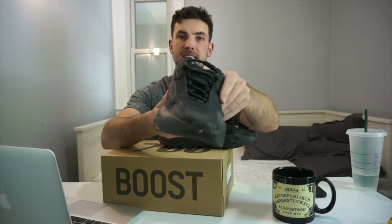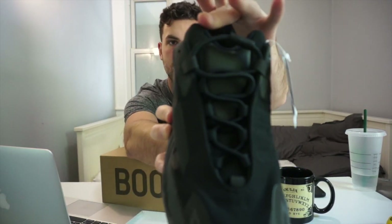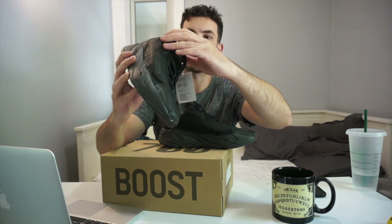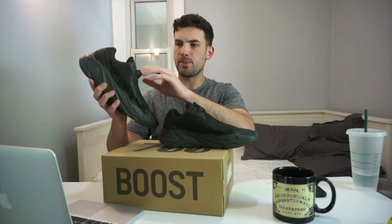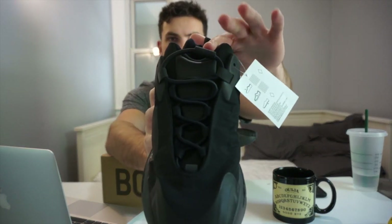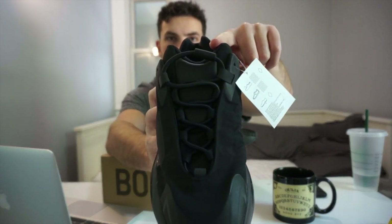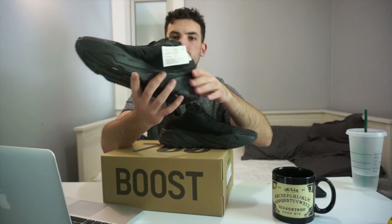Looking even further at the tongue — this tongue construction is kind of looking like two horns, which is seen similarly on the Yeezy 500 Stone, the Yeezy 500 Slate Highs, and I think that might be it. They reused this shape of the tongue instead of the normal Yeezy 500 which just comes to one little point. That was another thing I noticed that was different about this shoe.